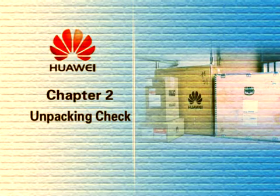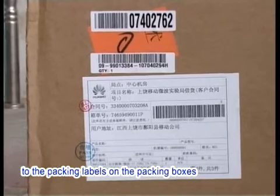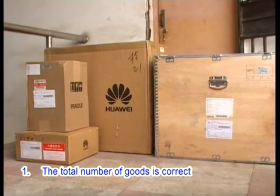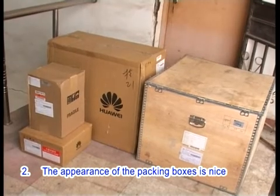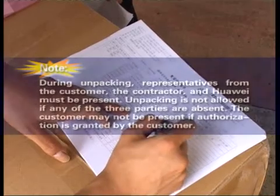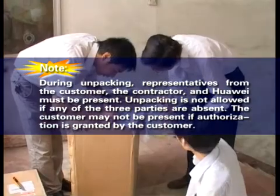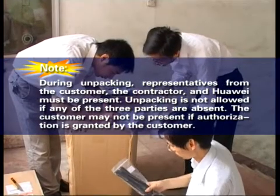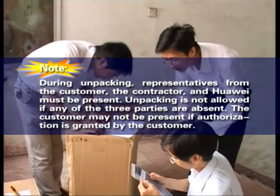Chapter 2: Unpacking Check. Check the following items according to the packing labels on the packing boxes: 1. The total number of goods is correct. 2. The appearance of the packing boxes is intact. 3. The delivery destination is correct. Note: During unpacking, representatives from the customer, the contractor, and Huawei must be present. Unpacking is not allowed if any of the three parties are absent.